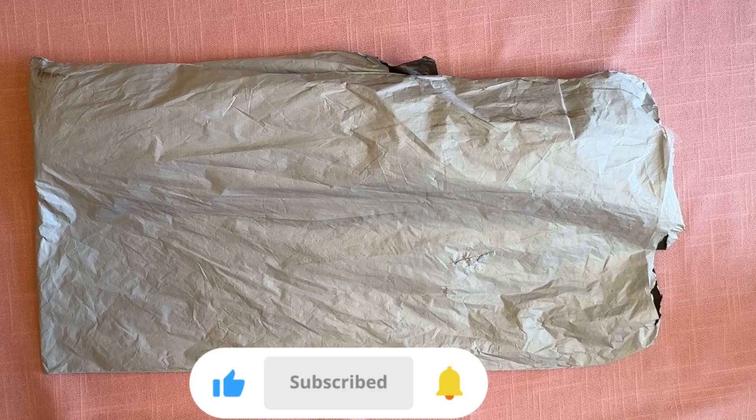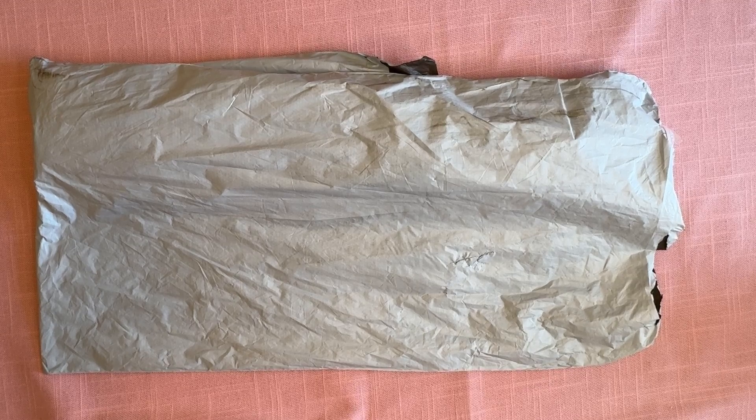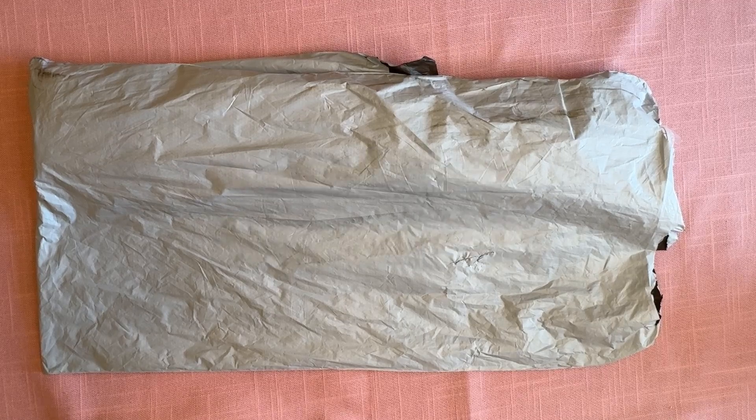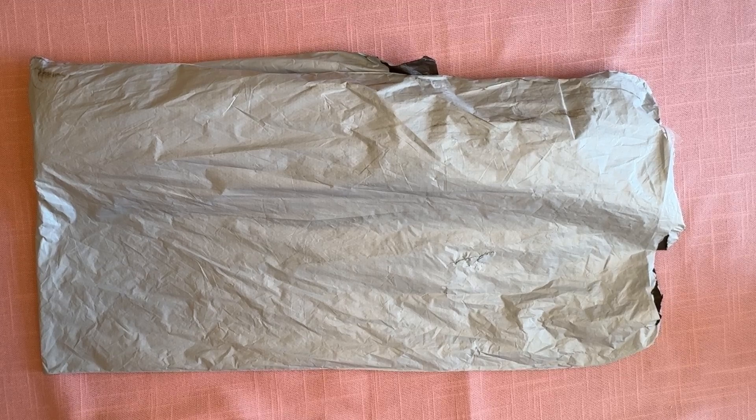So today what I'm sharing with you is a product review package — sometimes they're called a PR package, sometimes they're called a promotional package. And these are from the great folks at Outdoor Tide. They let me select an item at no charge that they sent to me so that I can show it to you. In the description below, I do have a 5% off discount code that I'm going to link down below. I will also put the link to the store and the link to the product and any other information that I have for you.